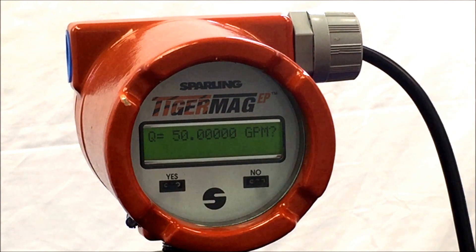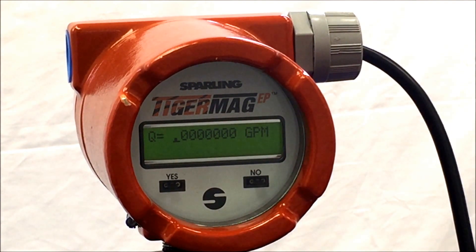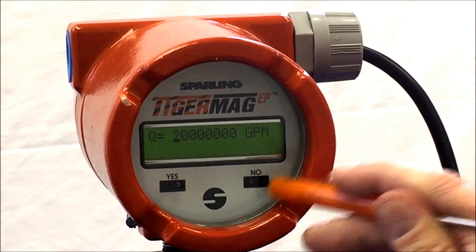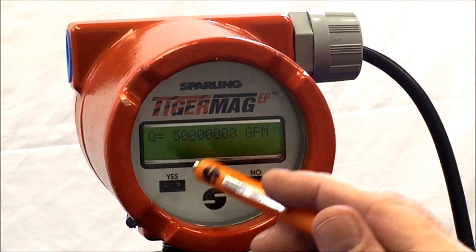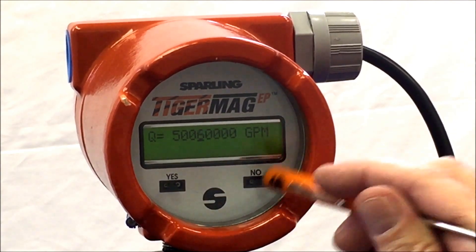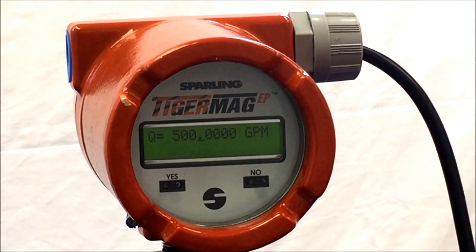Take the magnetic screwdriver or mag probe and hit no to reset the local display to a decimal point followed by zeros. Increment the first digit to a five by hitting no, then hit yes to move to the next digit. Hit yes two more times and increment the digit to a decimal point, as a missing decimal point will cause the meter to attempt to read a non-valid number. Hit yes all the way to the end of the line and hit yes once the value is confirmed in the program.